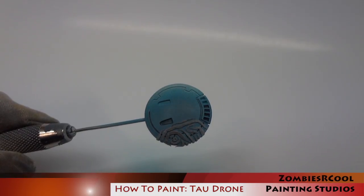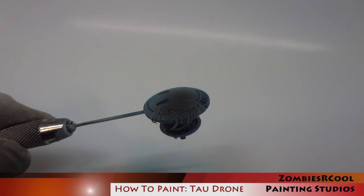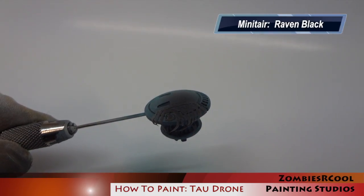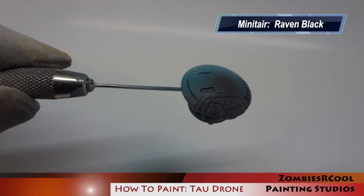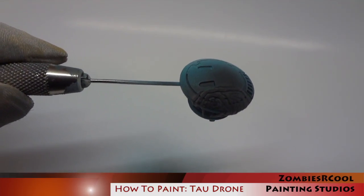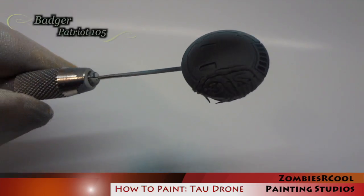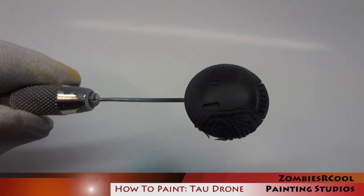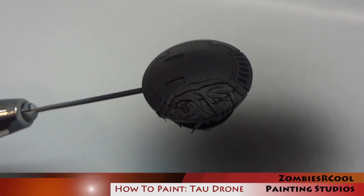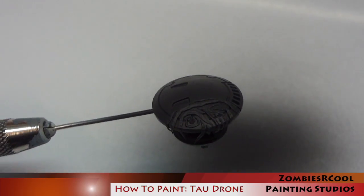Now I've masked off the sept pattern, I'm going to be base coating everything using Minotair Raven Black. It's important at this stage to go fairly light. I up the pressure a little bit on the compressor, spraying around 30 PSI, and keep the airbrush a reasonable distance from the model. If I drown the model in paint there's a definite risk that paint could run underneath the blue tack, so I'm being very careful to avoid this.